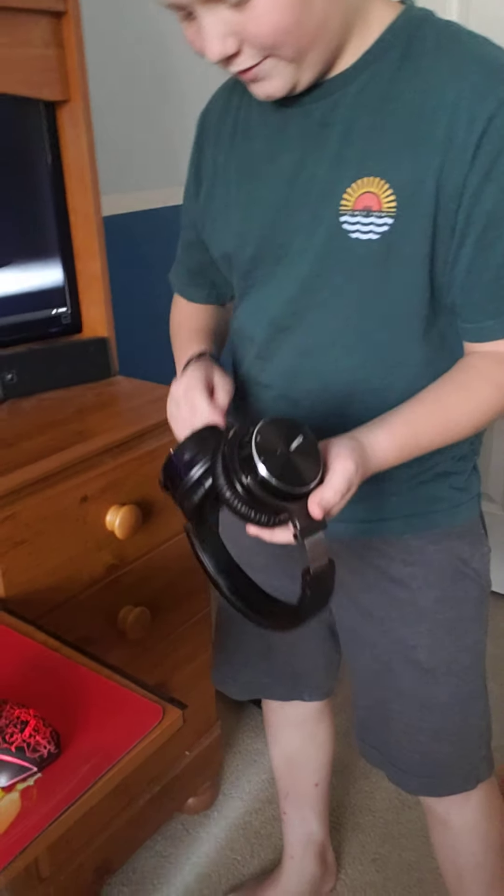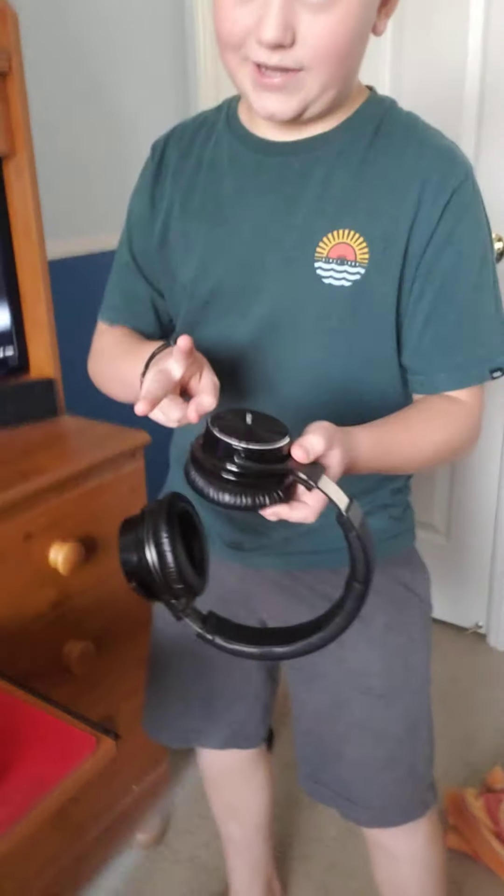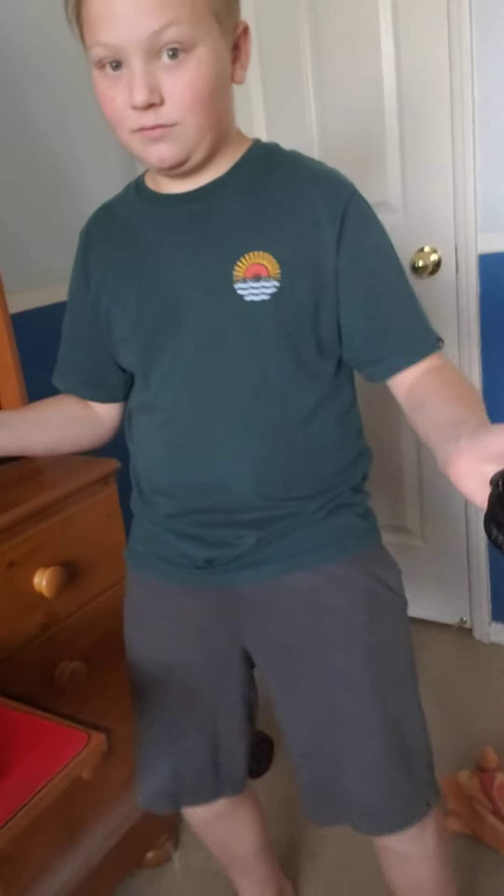And then you got these bad boys — wireless. So like, imagine if you took scissors and there was a wire right here, you snip snip, and they still work. These are wireless headphones.